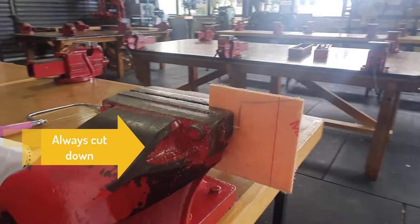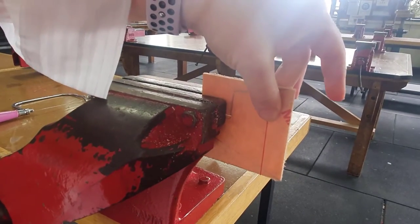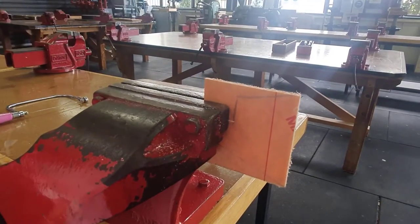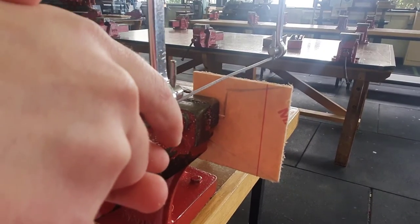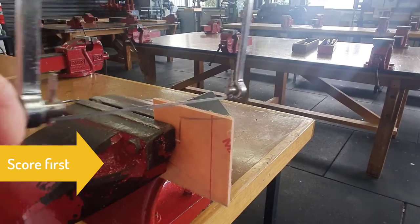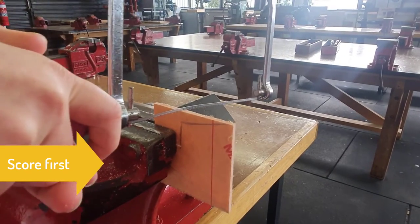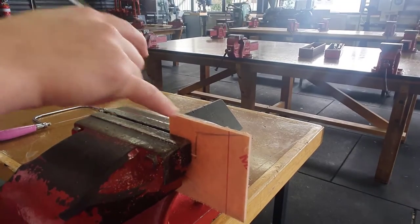One thing you really do need to be careful of: because this is hanging out a lot, it may snap. So you need to really let the blade do the work here and be very gentle. We're going to start again, scoring it while going forward. When you score your piece, it makes it easier to cut because it creates a little line.